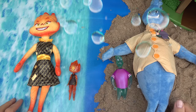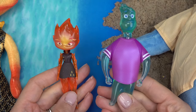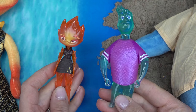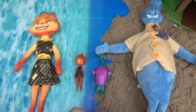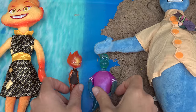Welcome back to my channel! Today we are doing another color changing video. We are color changing Elemental characters — we've got Wade the water guy and Ember the fire girl. We are going to paint these in nail polish colors and then dunk them in water to see the color change. Here are the nail polish colors I'll be using, perfect for our characters.